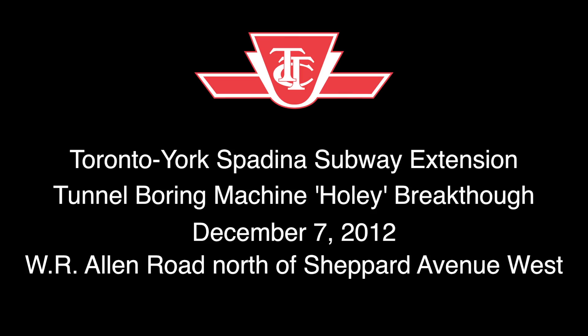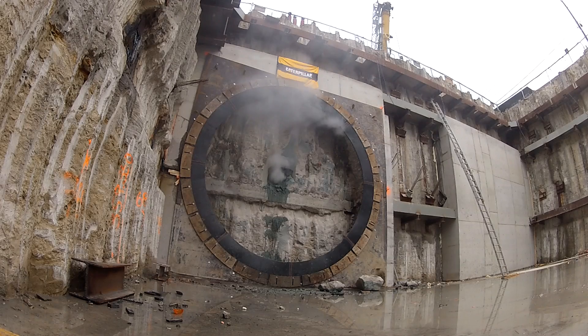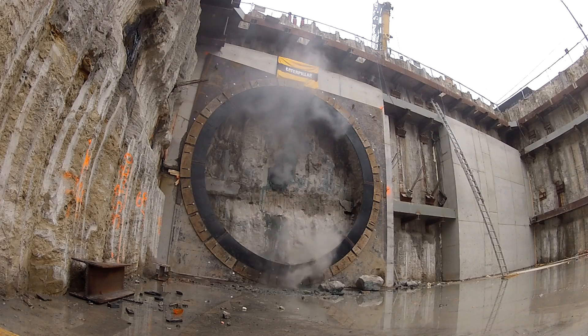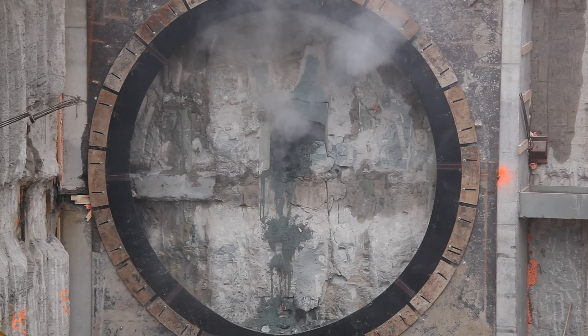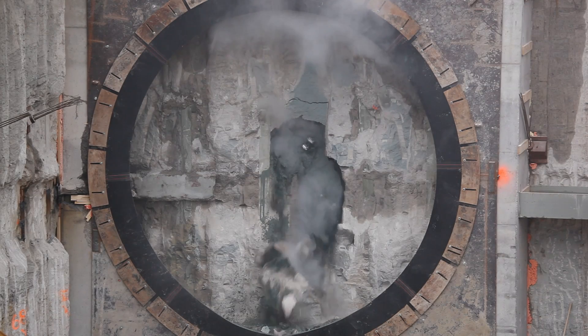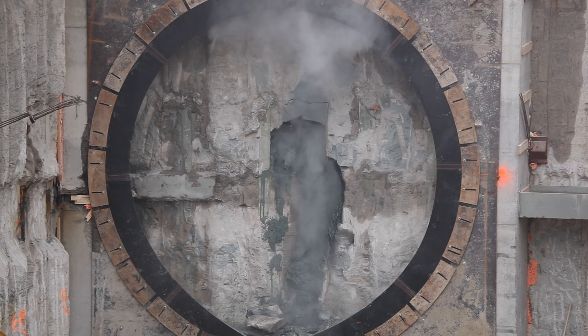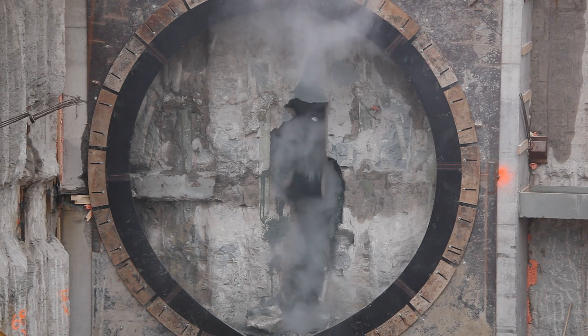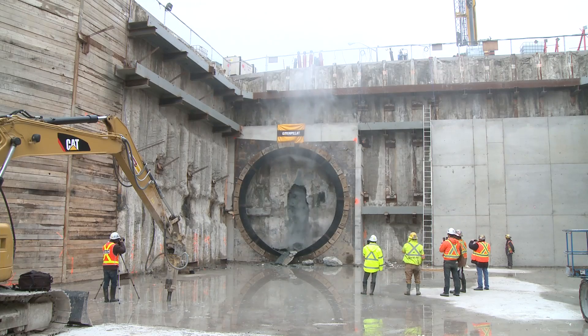The part everyone looks forward to is the breakthrough when all the tunnelling has just about been completed. This is a view into the extraction shaft. At this location the TBM is approximately 12 meters below ground level. It's 6.1 meters in diameter and has a total length of 80 meters.